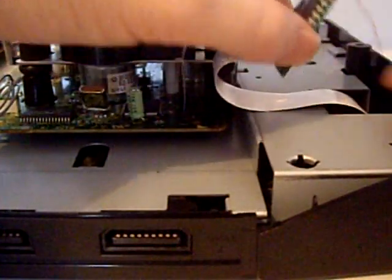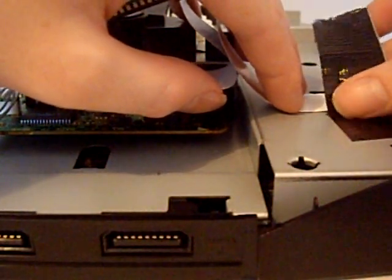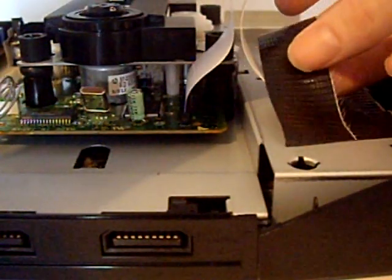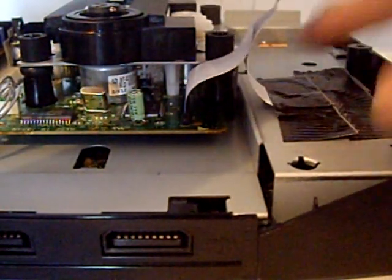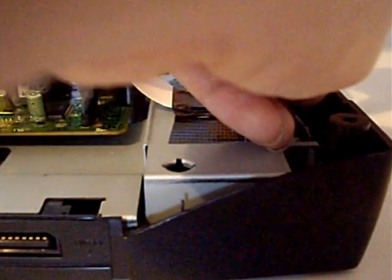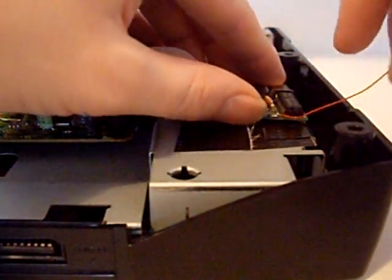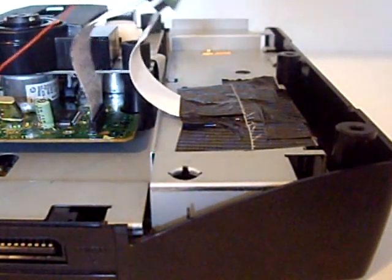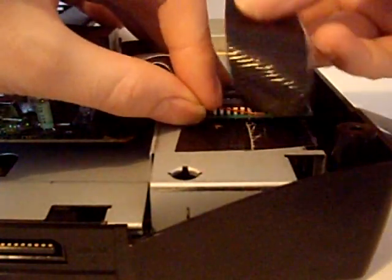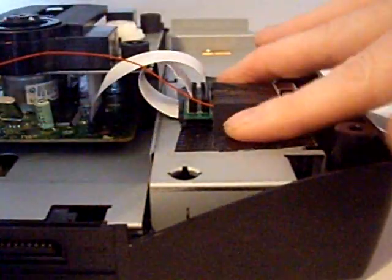We'll put some tape down there just to insulate, and that's where the mod chip is going to sit. Then the mod chip can sit there. I'm going to secure it in place now - just putting a bit of tape over the top so it doesn't bounce up. That's in place. That's the tape down.